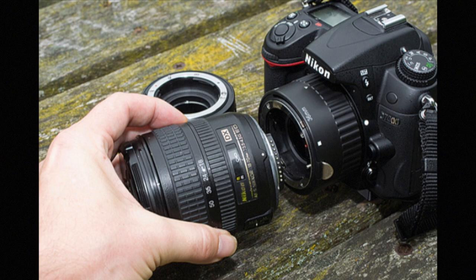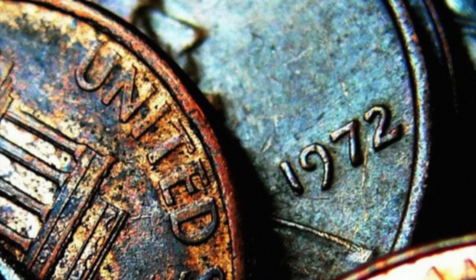Another approach — a very traditional one — is using extension tubes. This will allow you to get images that are one-to-one. When I say one-to-one, I mean that if you're taking a picture of a penny, you would be so close that on your sensor the projected image would be the full size of the penny in front of your camera — it would go right to the top and bottom of the frame.